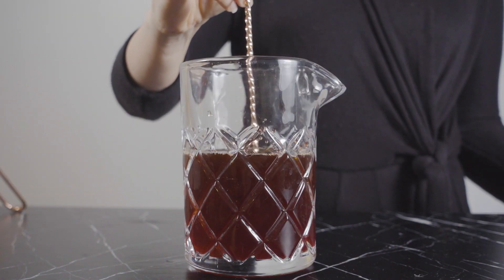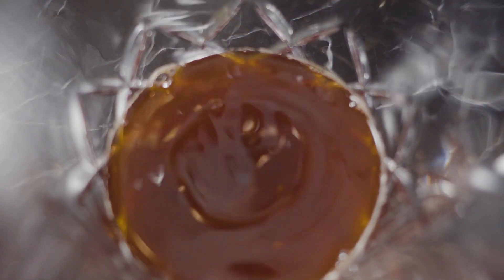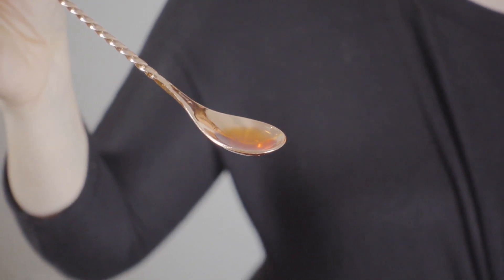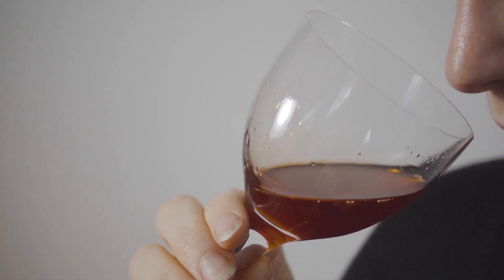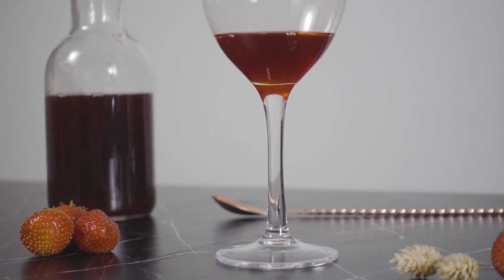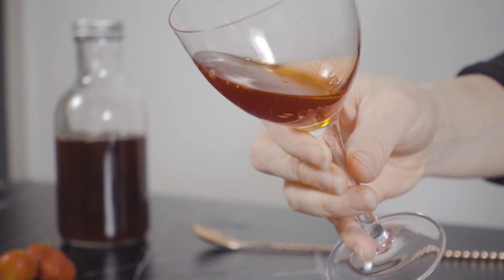I'm going to stir to combine and then I'll give it a taste. It smells just like strawberry candy and it tastes like strawberry on steroids — I could drink this on its own, it's so good. The vinegar just really amplifies the strawberry syrup and helps to balance the sweetness. If you find it to be a bit too tart, just let it sit in the fridge for 24 hours and it'll mellow out.